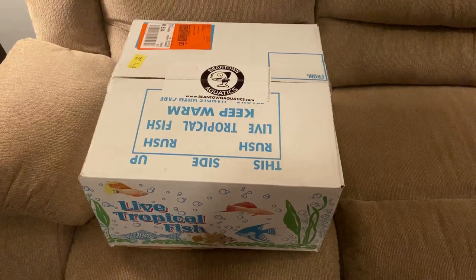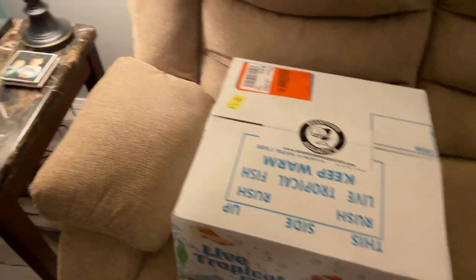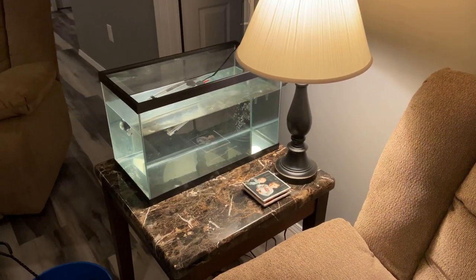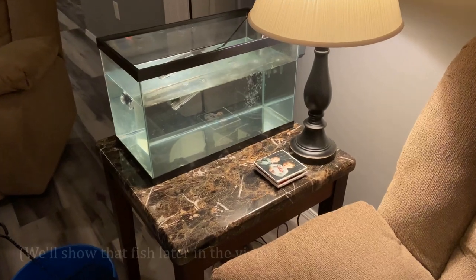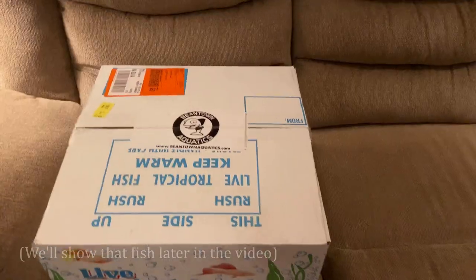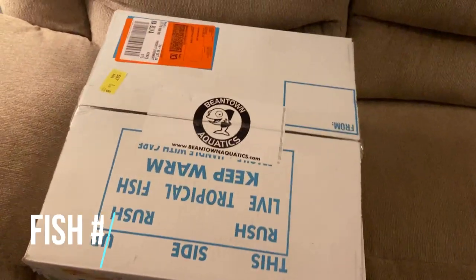Here we go. We got this thing downstairs in the basement fish room. We got the quarantine tank already set up and waiting to go. I had just got done quarantining a fish and put it in the show tank.